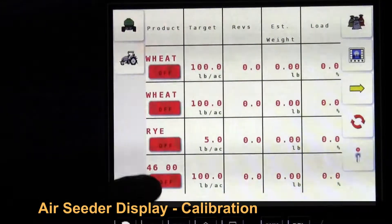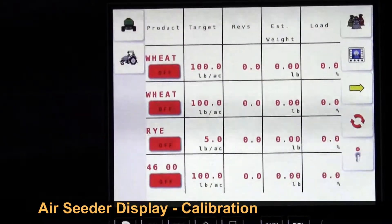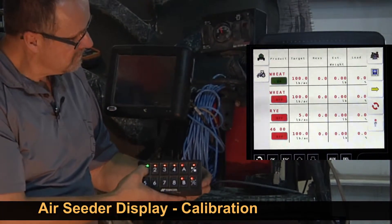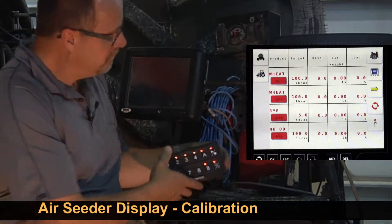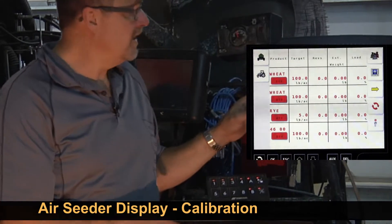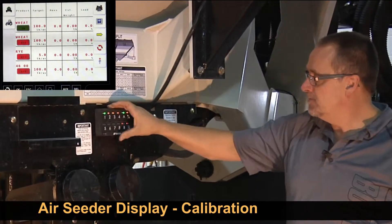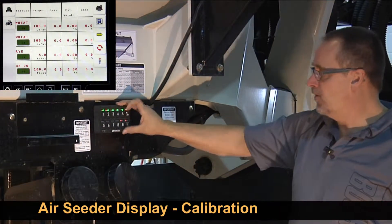Our tanks are off. We can turn them on with the virtual screen or the switch box — the ones we want to calibrate — or the switch box on the air seeder. One, two, three, four.